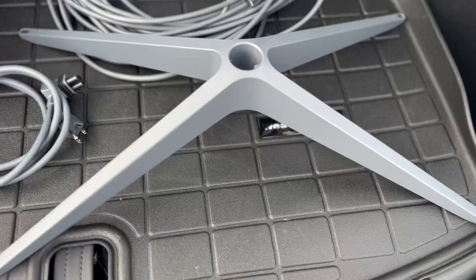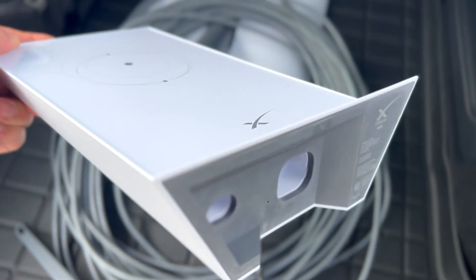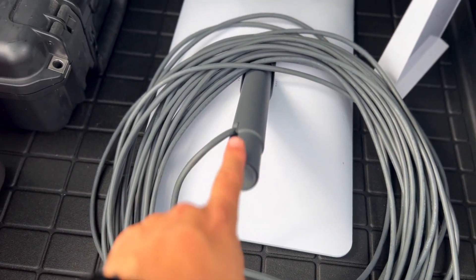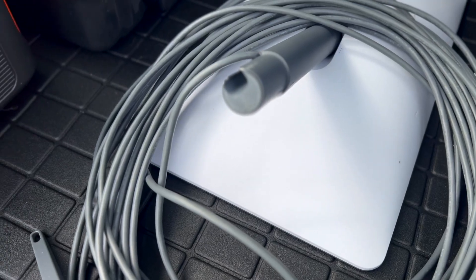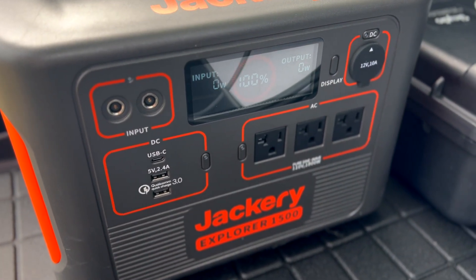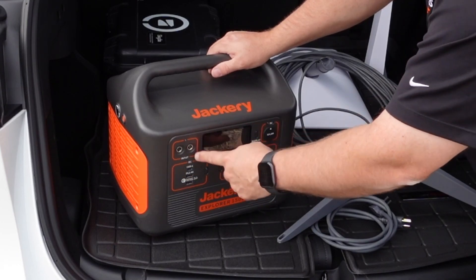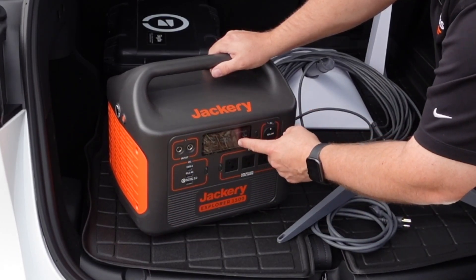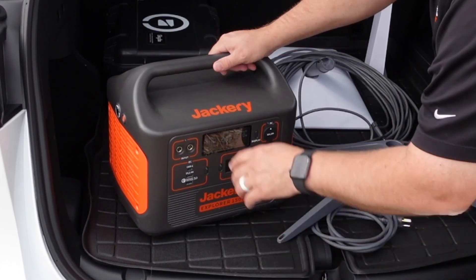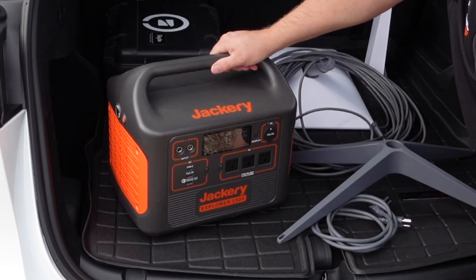Let's go over the system components. We've got a base stand, the router itself which has two connections on it, a power cord for the router, and then the actual antenna with a cord to feed the signal to the router. We'll be powering that with a Jackery solar generator — this is a 1500-watt unit that can be charged via AC wall adapter, solar panels, or a cigarette lighter adapter from the car's battery.